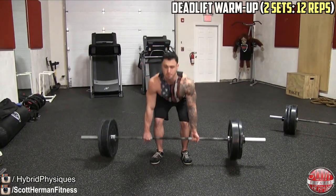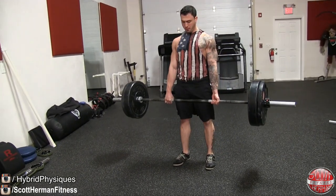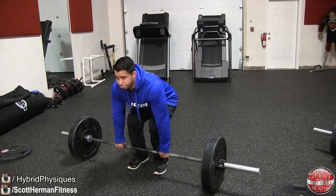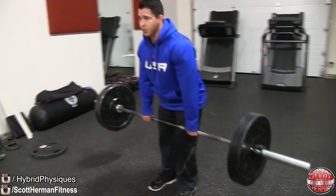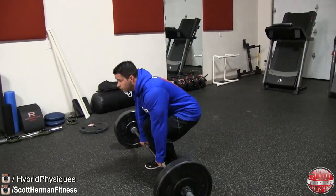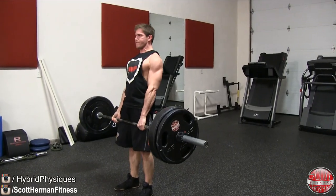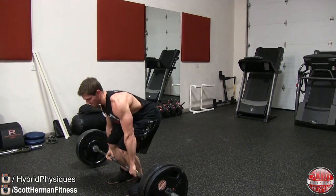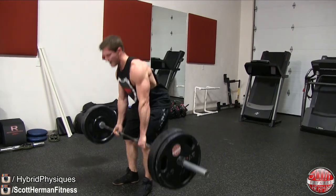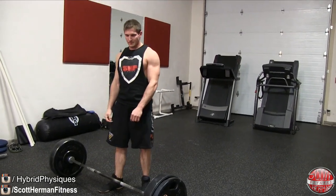Very important with deadlifts: concentrate on your breathing. It's very easy to end up holding your breath — you need to breathe out as you're coming up, otherwise you might pass out. Right when you're about to physically lift the weight, take a big deep breath in and hold it. As you're approaching the bar, that internal pressure is going to protect your spine from rounding. That big deep breath in keeps your spine straight. Make sure you really focus on getting all those points down during your entire warm-up.